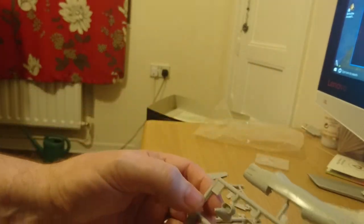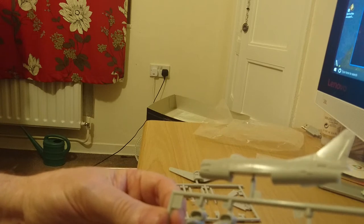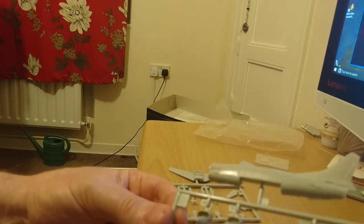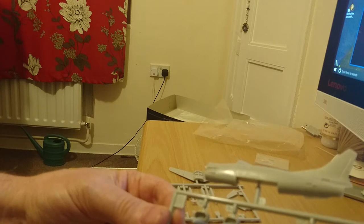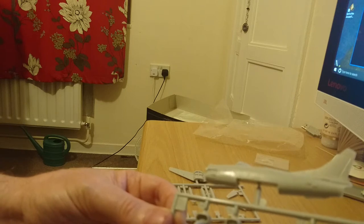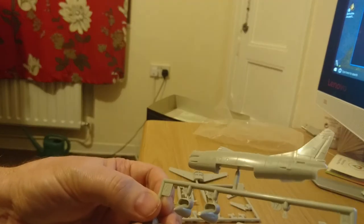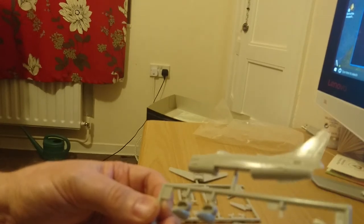The other thing that caught my eye is this kit has recessed panel lines — recessed panel lines on a kit that was moulded in 1969. That surprised me; I was expecting them to be raised. It may be that Tamiya reworked this mould and it possibly had raised panel lines in the 60s, but this kit is amazing. They're really, really nice — not over deep, just nicely done so that when you spray this model up it will look absolutely gorgeous.